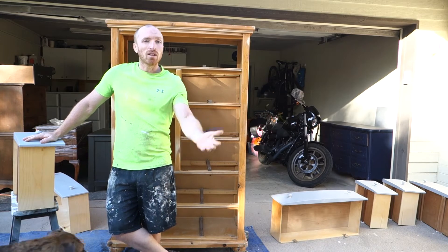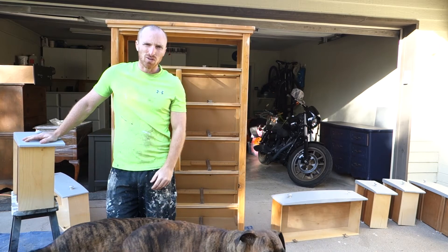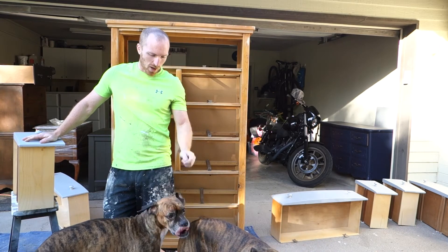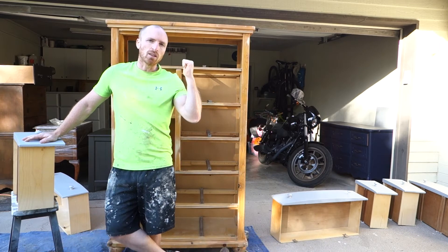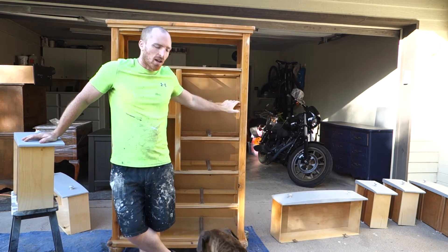It's not the best, but sometimes you've got to show the failures to have successes too. Not every piece goes as planned and you just kind of have to work with it. My supervisors are okay with it. So we're going to paint the frame and then do our second coat on everything and get going from there.